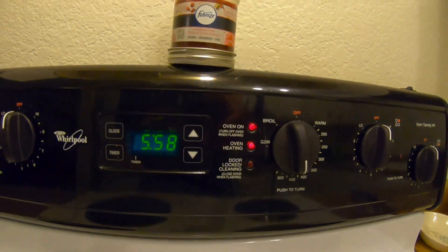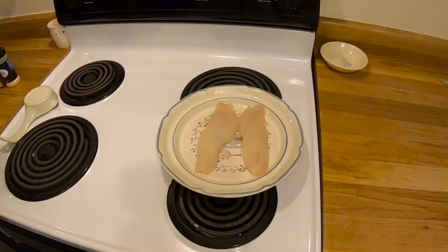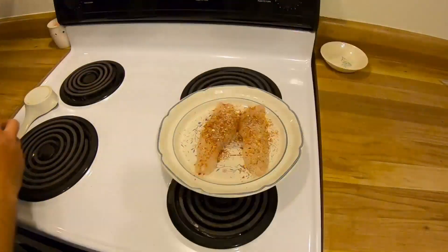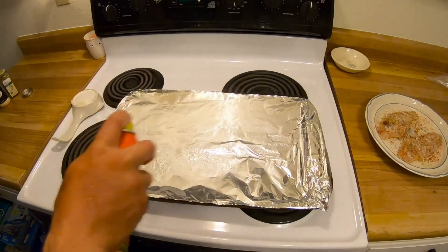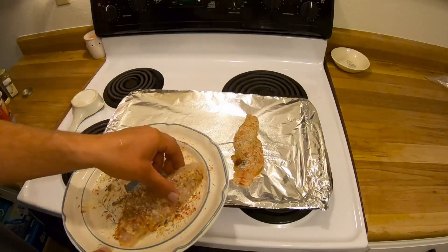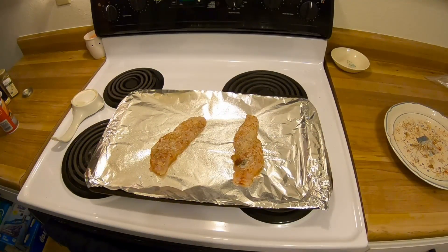Preheat the oven to 425. Give the pan a light spray of some oil. Take the seasoned fish and just place it on the sheet. Now that the oven is preheated at 425, I'm going to put these in there for 20 minutes and I'll probably try flipping them — we'll see what happens.